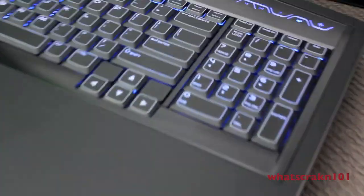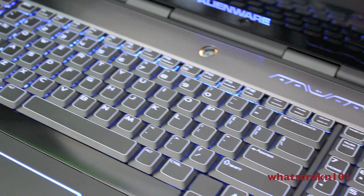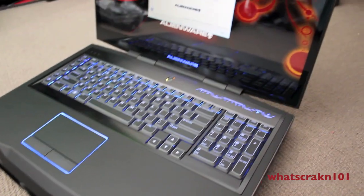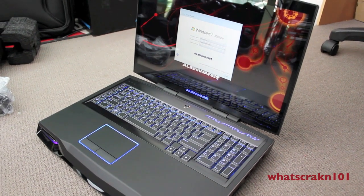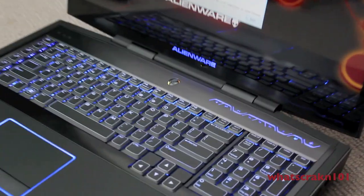Okay, so just quickly I'll just show you the build quality on the laptop. As you can see, it's really nice as always. Although I would have liked to have seen the laptop be a bit cleaner when I got it. There was the speck on the screen and fingerprints, which — it's an expensive laptop, you'd expect it to be perfectly clean when you receive it. But that's alright.